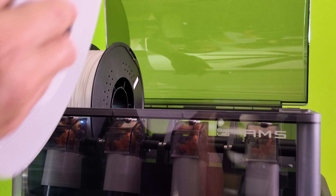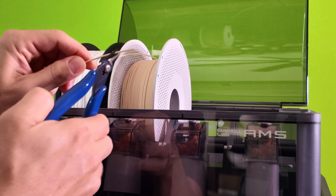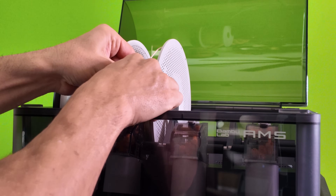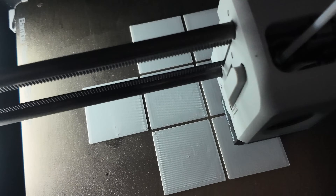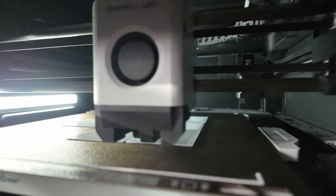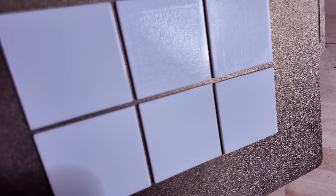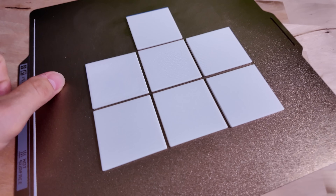Tip number 18: cutting filament at an angle for smoother AMS insert. If you ever run into a problem with your AMS not accepting your filament and it feels like it's getting stuck, rather than continuously trying to get it accepted, simply cut a tip in your filament at an angle. This allows for a much smoother loading of the filament into the AMS. Tip number 19: ironing calibration test. Are you trying to get the smoothest top layer by using the ironing feature? Rather than trying a few recommended settings which could be hit and miss because all filaments are different, why not give this ironing calibration test a shot? This will show you exactly the settings your filament favors. I'll drop a link down below.